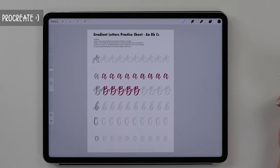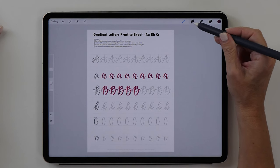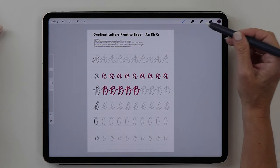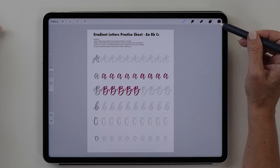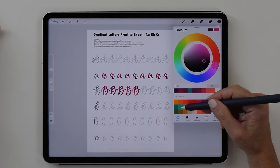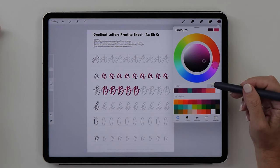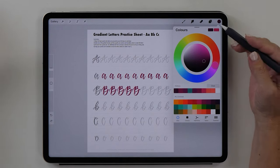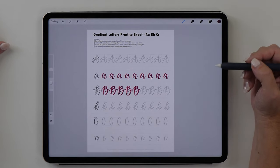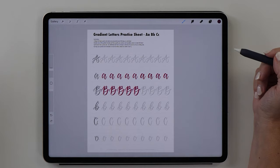We also want to have a quick look at the Procreate app to see how the hover feature works there. Same as in the Apple Notes app, it highlights the icons, but it's probably not super useful right now beyond making sure you select the right color swatch. I do know that Procreate is working on a new version, and hopefully they'll introduce some really handy features that make use of the Apple Pencil hover.